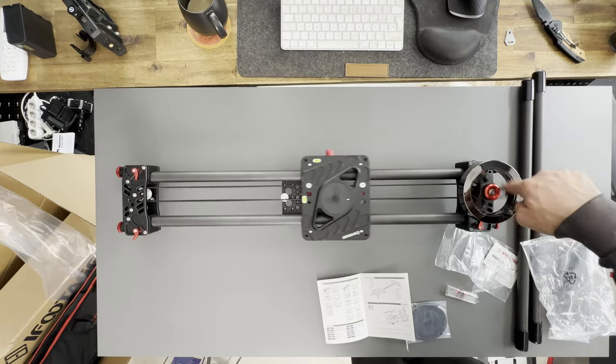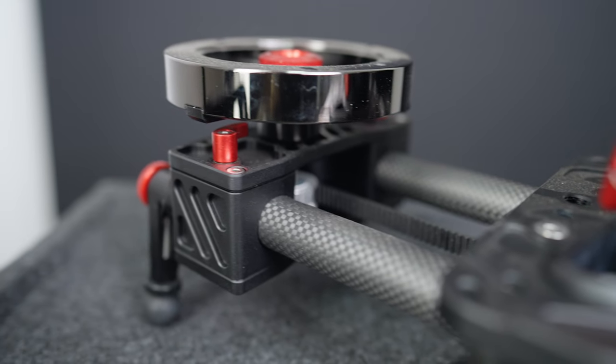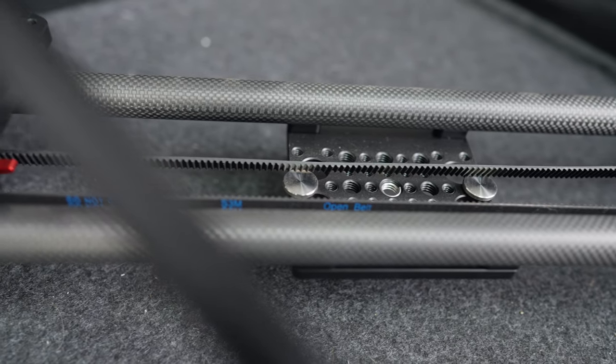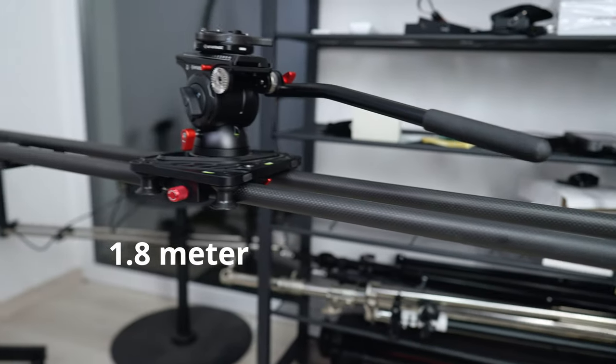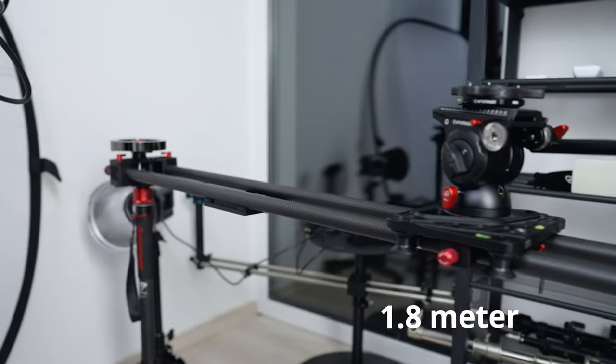Kezdjük az eszközökkel. Az iFootage Shark S1 slider egy könnyű, hordozható és moduláris kialakítás, ami azt jelenti, hogy plusz rudakkal akár 1,8 méterrel is ki lehet terjeszteni. Ez persze szükség van stabilitásra, de erről majd egy kicsit később beszélünk.